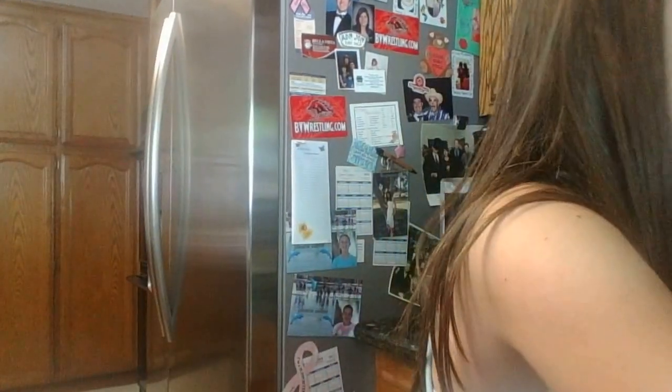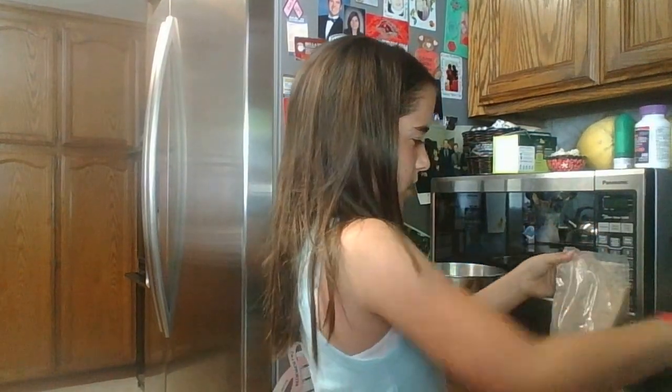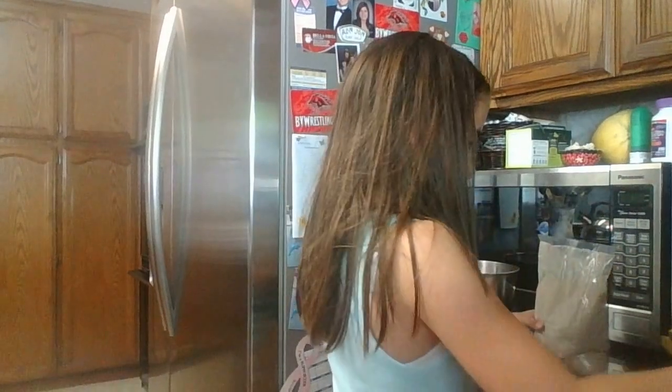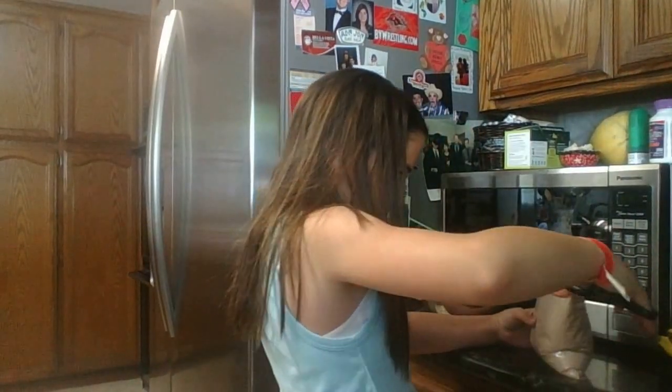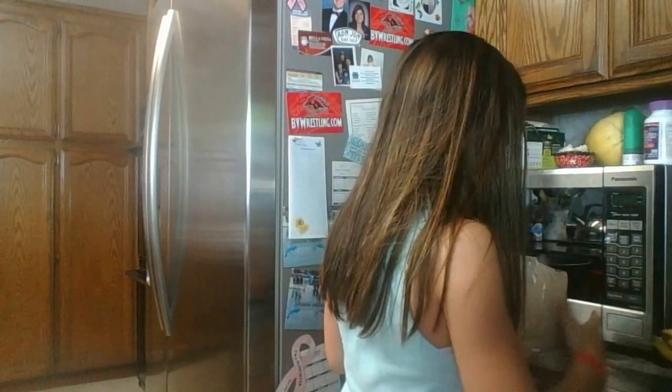After I pour the mix in, I'm going to get the scissors. I make it so the mix is settled down so I don't make a mess when I cut it. What I would do is just make sure you can cut it cleanly, and then pour it in.